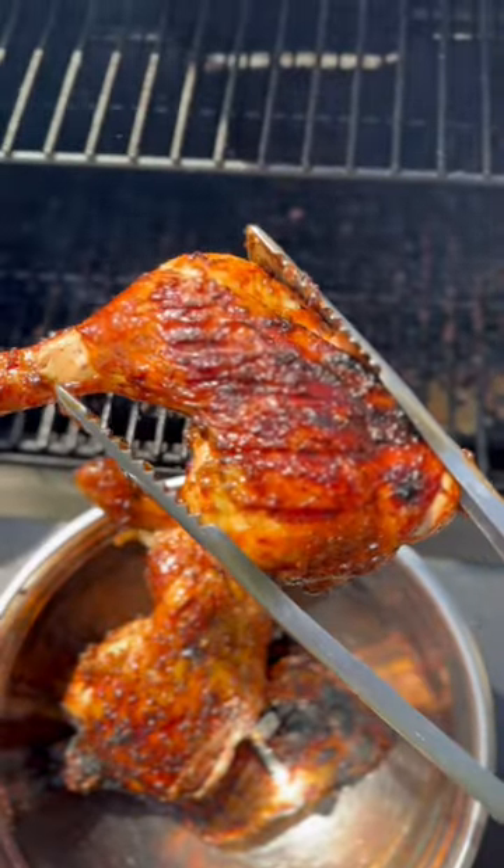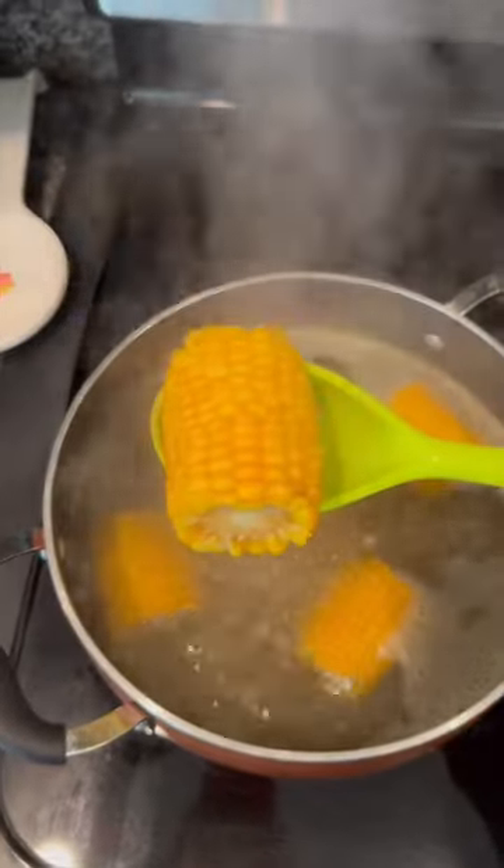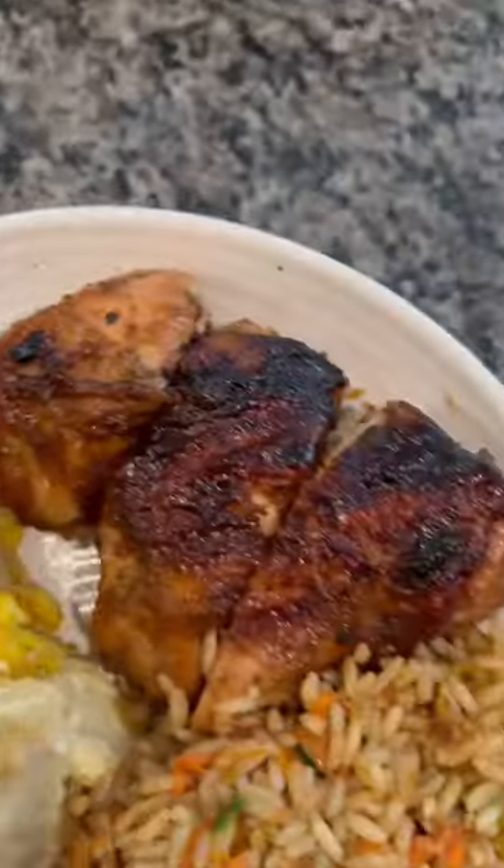Now what's Trinidad barbecue without some Trinidad fried rice? So make a quick fried rice — we're going to add some boiled corn and a little potato salad. This was definitely a 10 out of 10.